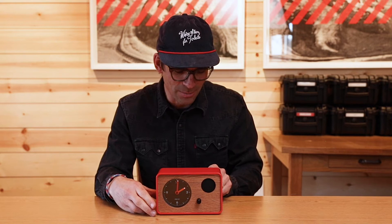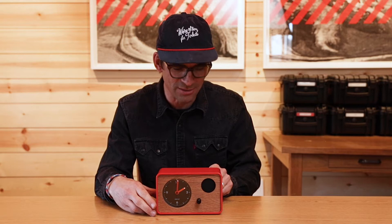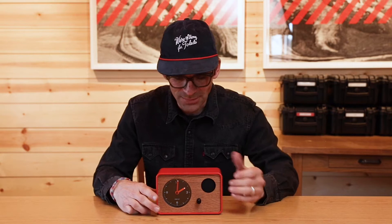Now you're going to pick the volume that you want your music to play at in the morning. Same thing — turn it to the right and it'll get louder. Just find the sweet spot that you want to wake up to and leave it there. Then take your hands off and it'll stop playing.